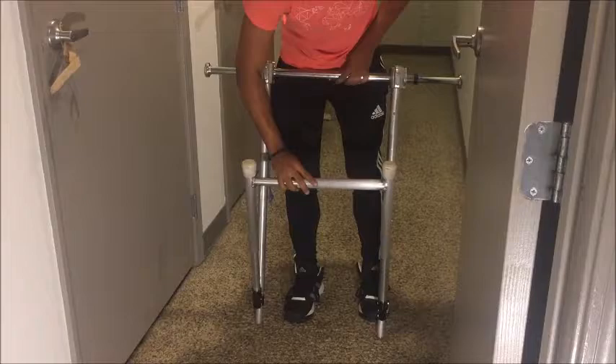Oliver starts by adjusting the height. To do this, you simply push a pin in, slide the telescoping rods, and it automatically locks. Once the desired height is reached, you can push the legs out and position the tension rod in the doorway.